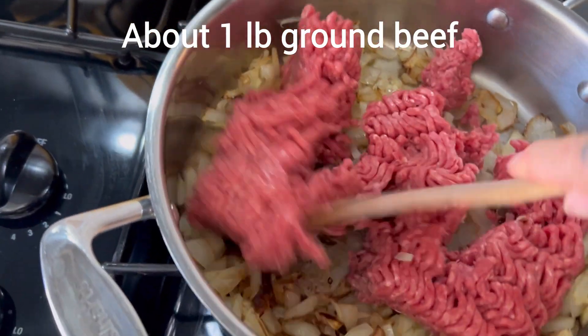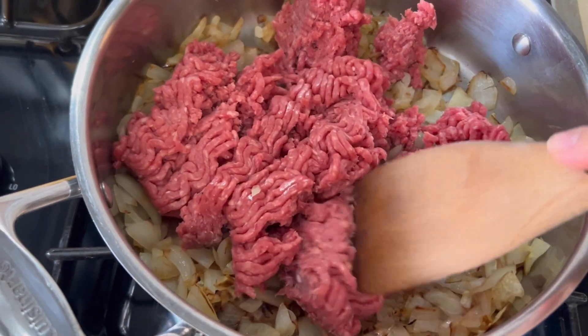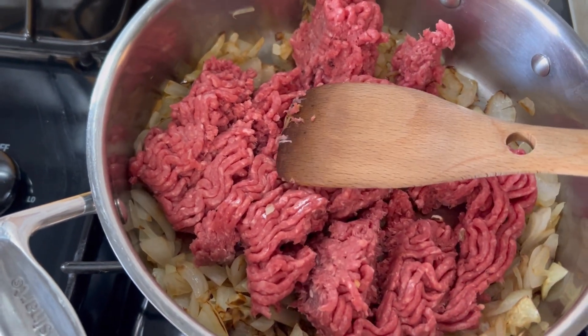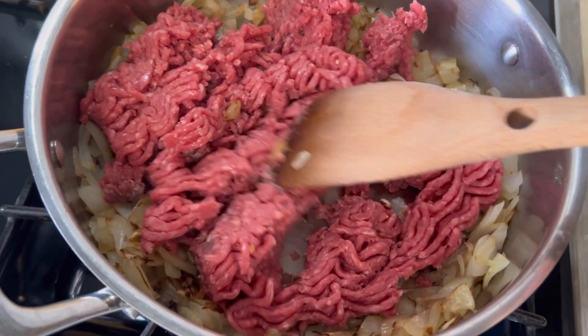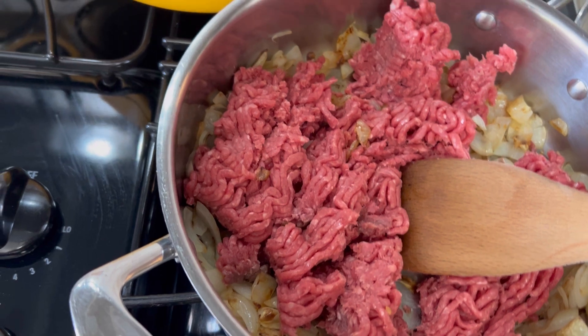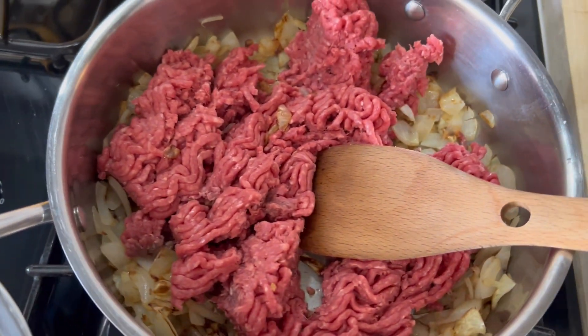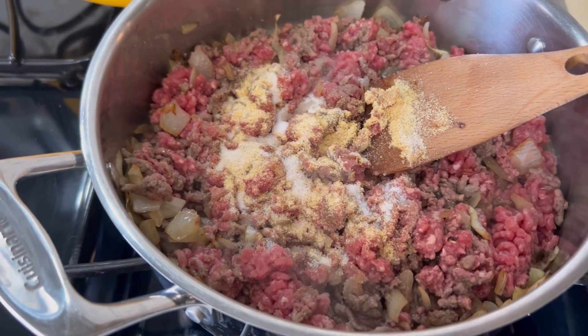After the onions have cooked down for a bit, I add my ground beef. I'm using just over one pound — around a pound and probably about six ounces — and I'm just going to brown that with the onion. Here I'm just adding some garlic powder and a little bit of salt, a very little bit of salt.